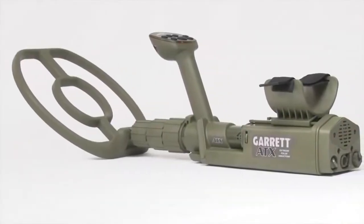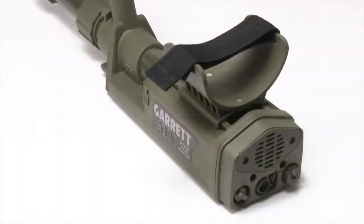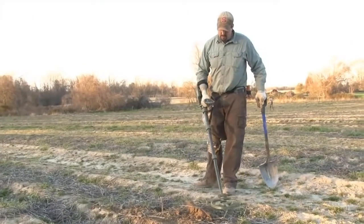The ATX is rugged, designed to military specifications. All coil cables and electronics are protected within its sturdy housing, and the detector comes with a two-year Garrett warranty.